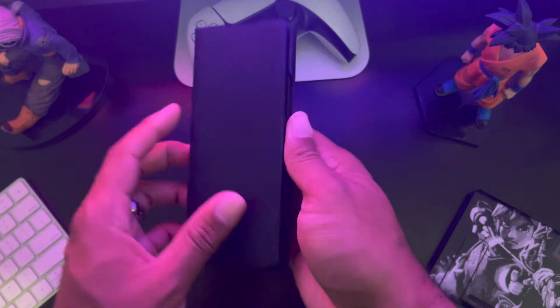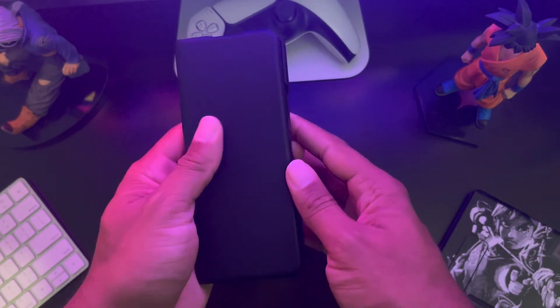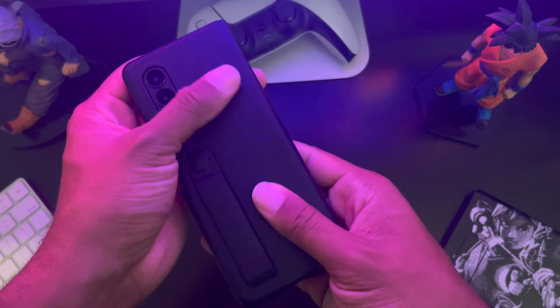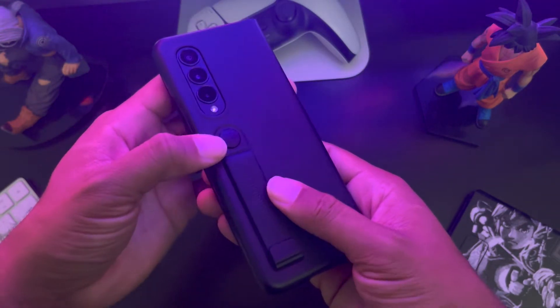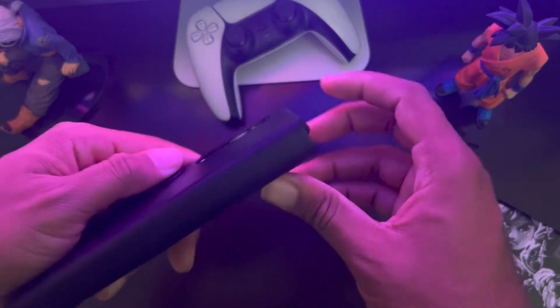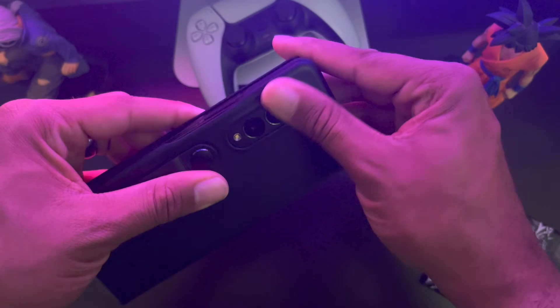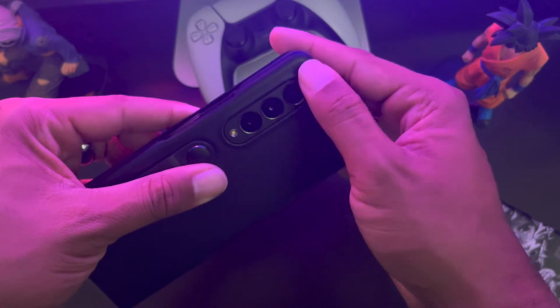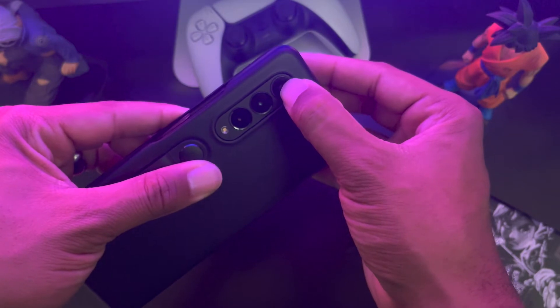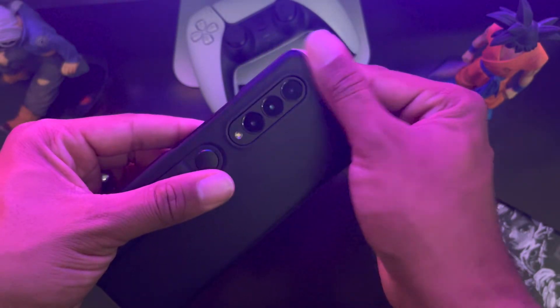Just to show you how it works and how it feels — it has a good feel to it. The grip is great. It is leather, so it's going to have a good grip to it. I also like that the cameras are kind of flushed in here. This is all feeling pretty smooth. The lip actually comes above the lens a little bit so it feels more flush.